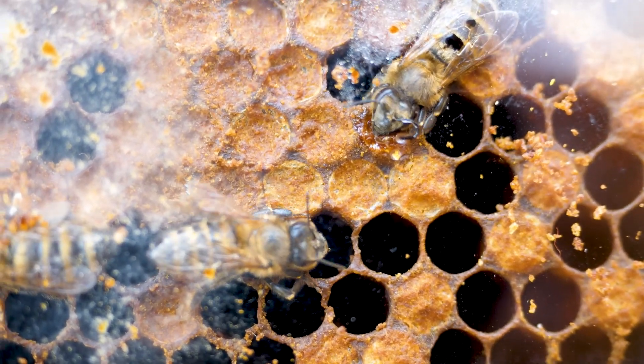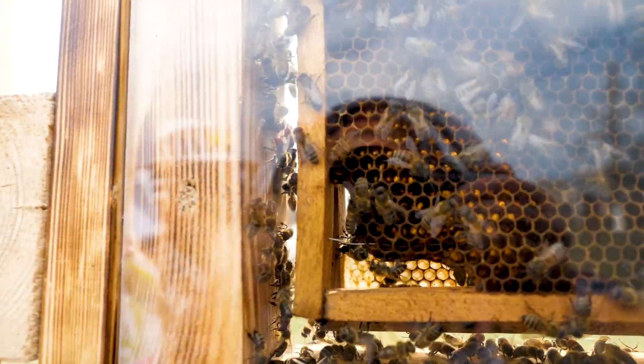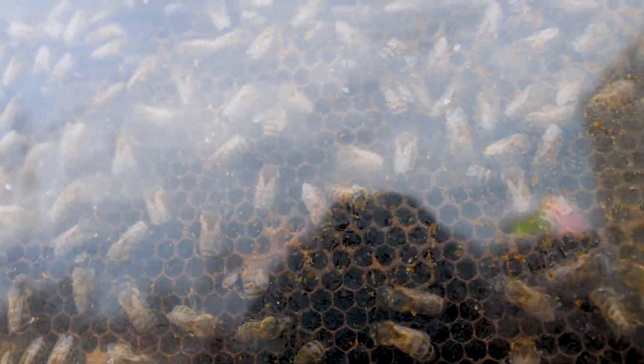There is the brood in the sealed frames — the queen has laid its eggs there and soon new bees will emerge. By the way, we haven't seen the queen yet, but I think we will definitely show it in one of the next videos about bees.